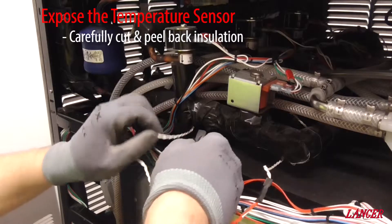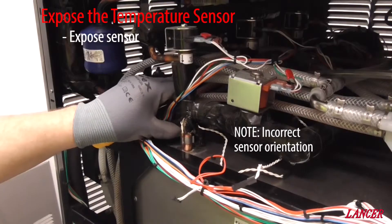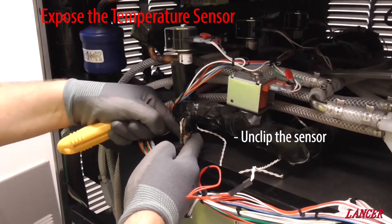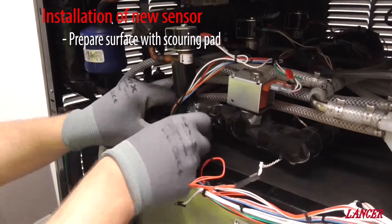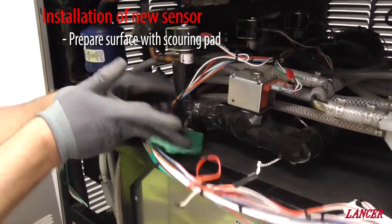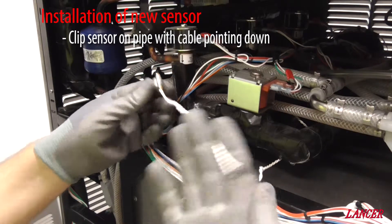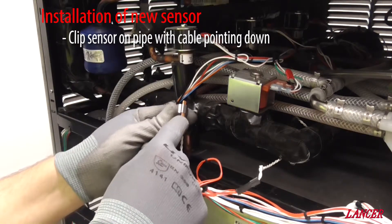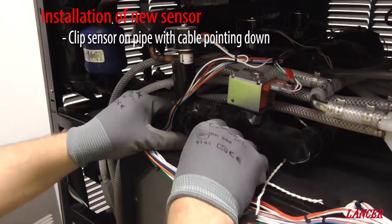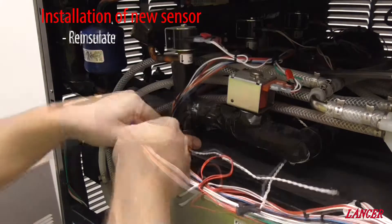Using a retractable Stanley knife, carefully cut to expose the temperature sensor. Please note the incorrect orientation. With it exposed it should now just clip out. Before installing the new sensor we need to prepare the surface — clean it using a scouring pad to make sure we have good contact between the sensor and the pipe. The new sensor should be mounted with the cable wires coming out the bottom. Just clip back on like so, not too much pressure on the wires, and get the sensor installed.